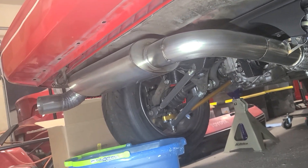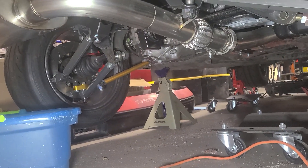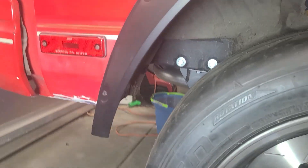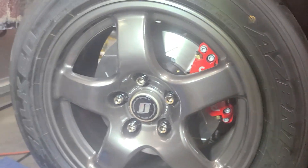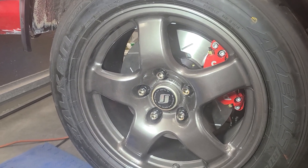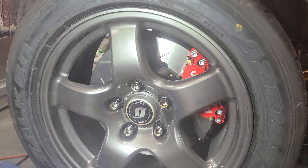Here's the exhaust I'm planning to run — just my own design, tacked up for now. I've also got a Koni ground-control-style coilover setup — Koni struts. I've got much taller tires; these are Falken Azenis RT660s on a very nicely styled Nissan Skyline GTR wheel.